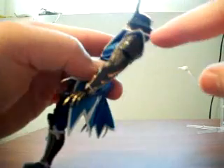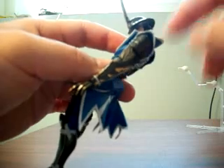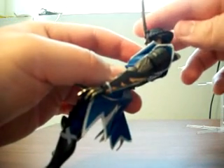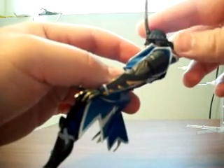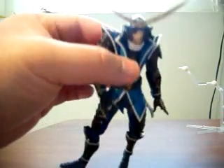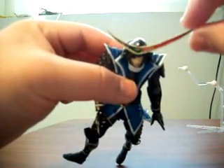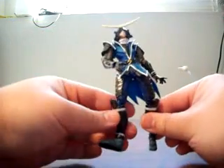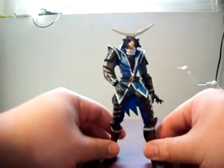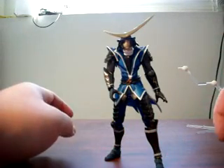The back of the helmet — the kabuto — is actually hinged, which allows movement there as well, since the collar of the coat can get in the way. I'm glad that Kaiyodo designed this hinged part of the helmet. You might also notice the Maedate, or crest of the helmet, is in gold chrome, which is a nice touch for those who like chromed parts on their action figures.